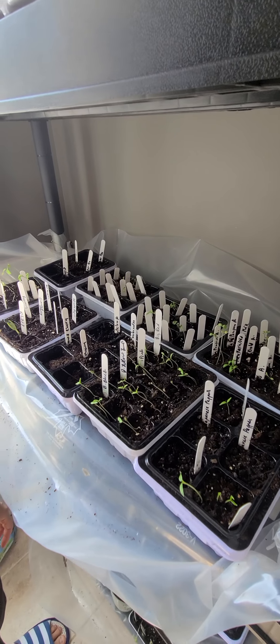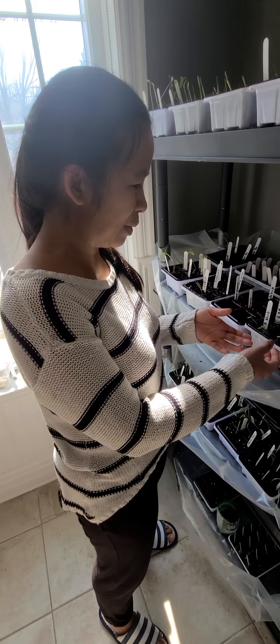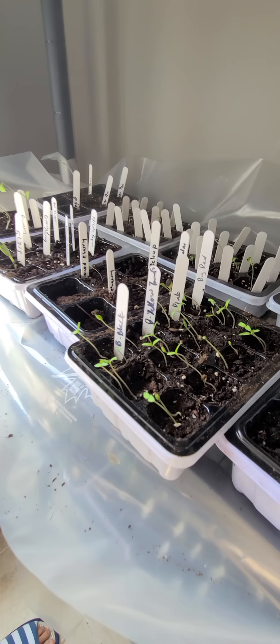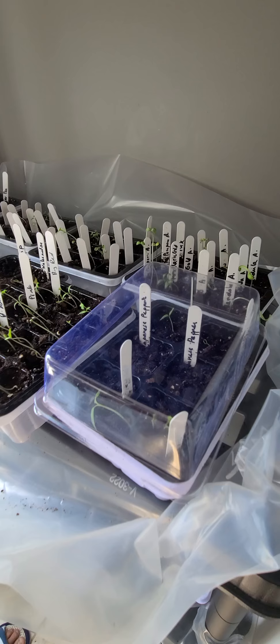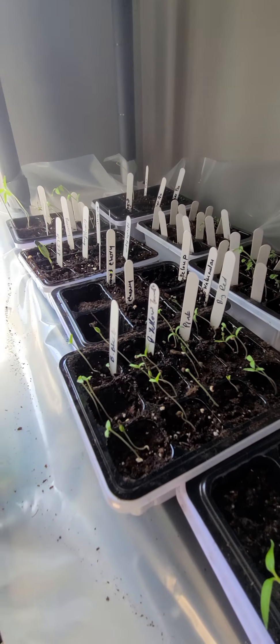I'll show you how to germinate from seeds and tell you which one is the fastest and probably most economical. I bought some germinating seedling boxes from Amazon — they come with a cover. You put seedling soil in it, pour water and seeds, then cover it. The purpose is to create heat and humidity so the seeds germinate faster.